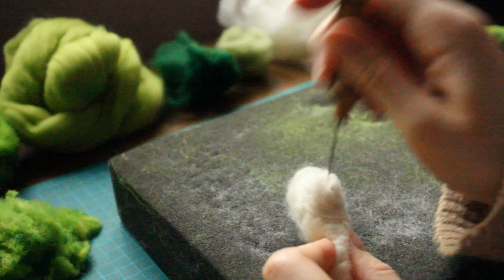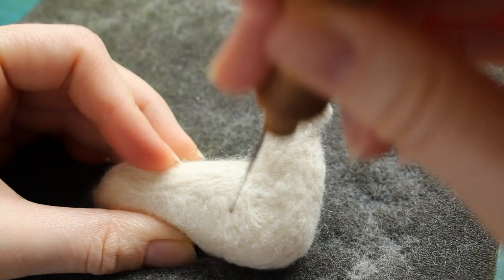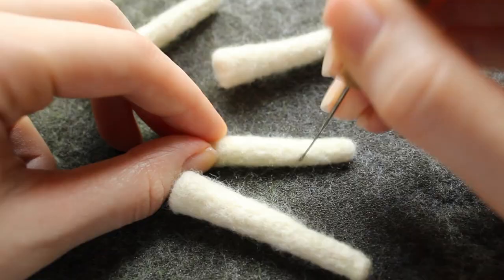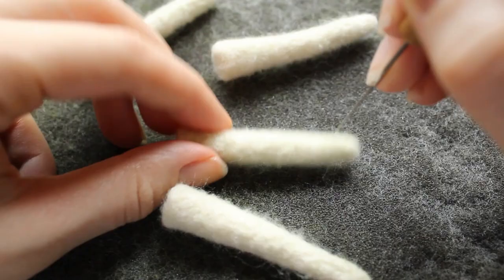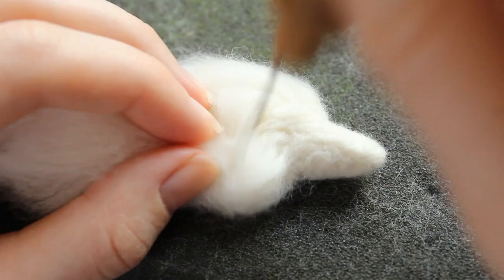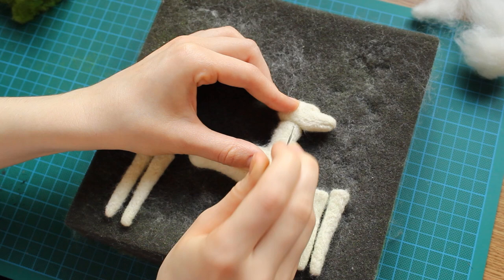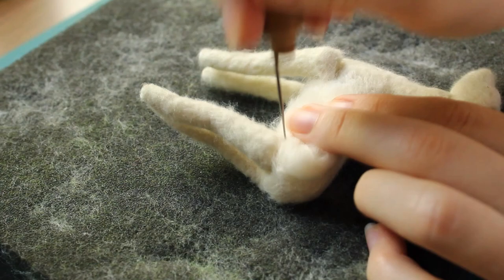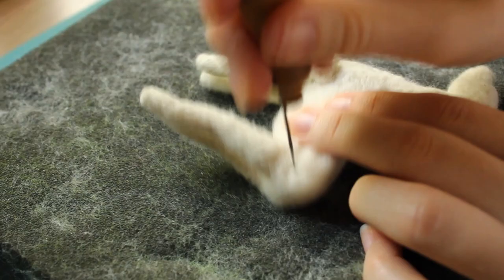So I went back to the drawing board, almost, and started another attempt. I created another base form from white wool, then the legs, which I kept much simpler this time around, then the head. I then attached the head and legs to the body, and bulked up any parts which needed more weight, covering up the seams between the limbs as well.